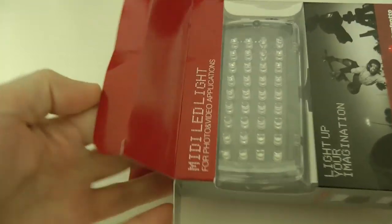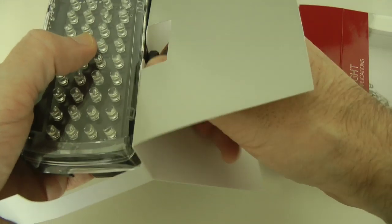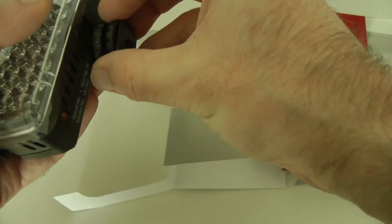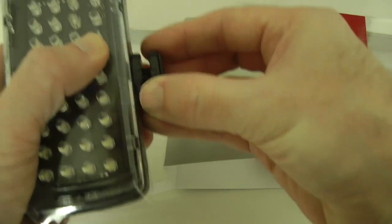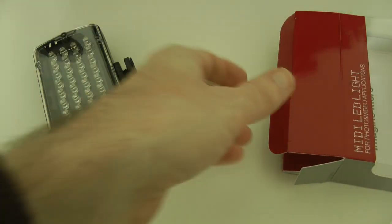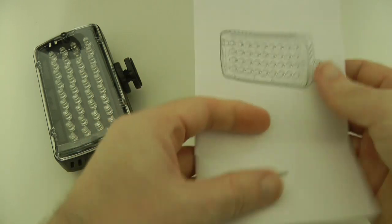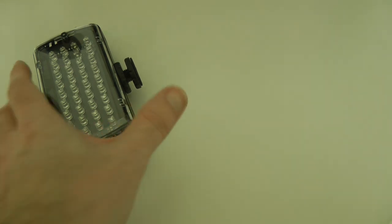So first of all we'll open this up and reveal the light. This is a 36 LED light — absolutely superb for video work. It comes out like so — we get the light itself and a little adapter to be able to mount it onto a hot shoe or a tripod. We just tighten that up. It's covered by plastic to protect the front, so great packaging. Inside the box we also get some instructions on how to install the batteries and how long it's going to run for.